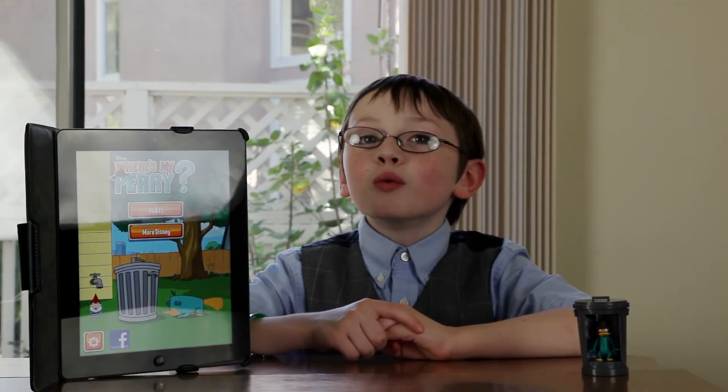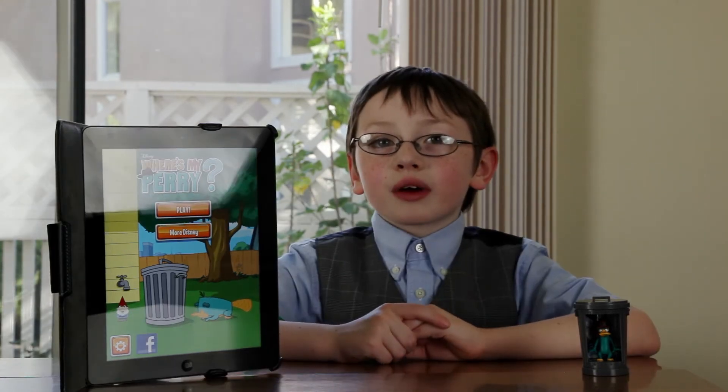You'll love this game because it's only one dollar. This concludes my game review.